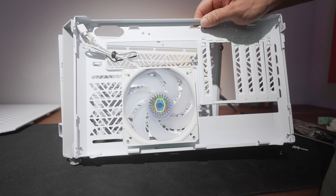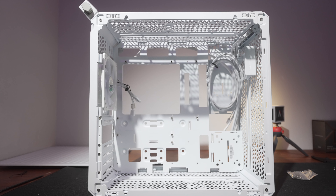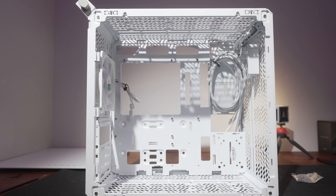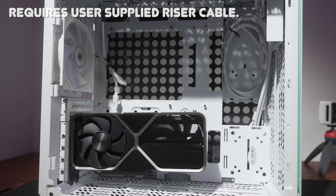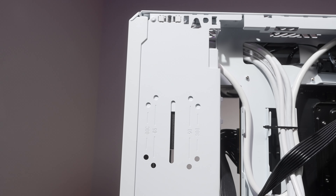As you might expect for a case that looks like it's made of Swiss cheese, there are quite a lot of fan and radiator options. At the back, a single 120mm fan is pre-mounted. Up top you can do a 240 or 280mm radiator — note the max thickness for a top 280 is 53mm, so check your AIO's thickness carefully. With the front-mounted PSU you can do a 120mm or 140mm fan under it, or migrate the PSU to the bottom for a front radiator option. You also have the bottom as a fan or radiator mounting point. For air cooling, you have 172mm of CPU cooler clearance.